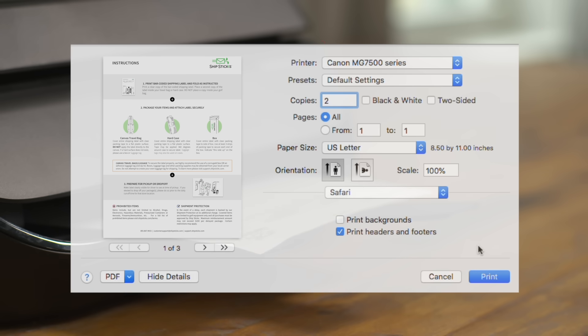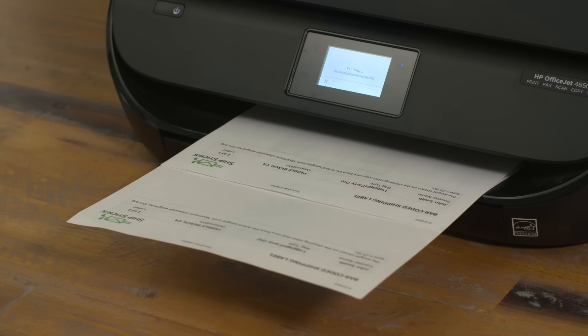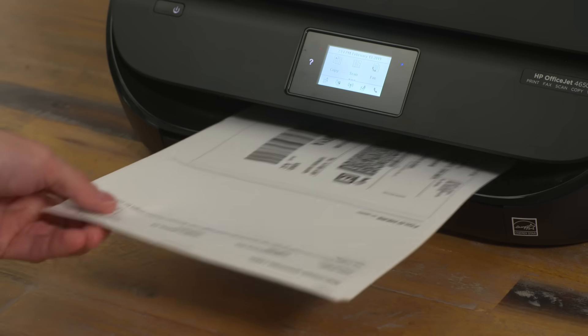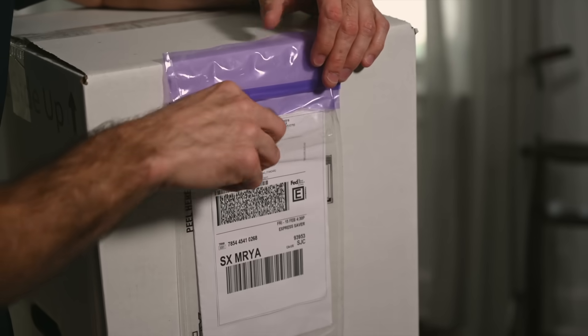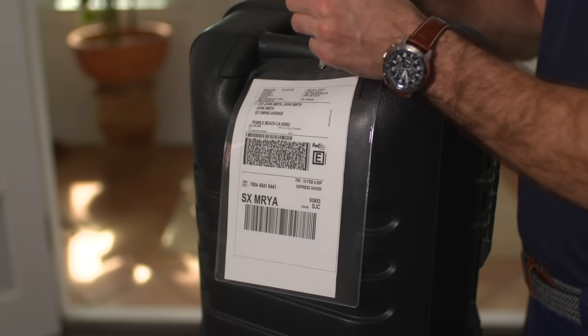Once your order is complete, print two copies of each shipping label. Each item has its own unique tracking number, so be sure to double check that you're attaching the correct one. Place one inside your bag and the other on the outside of your box or travel case.